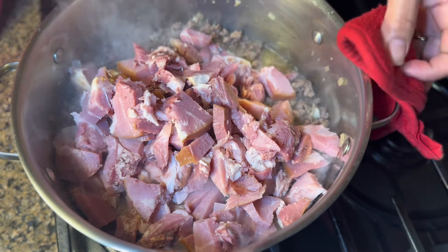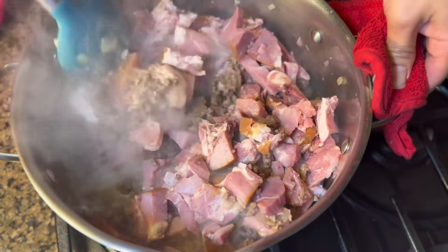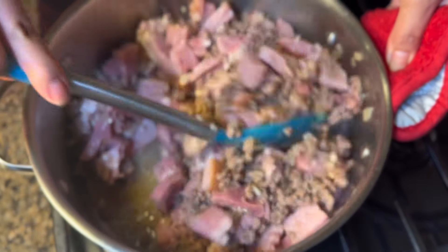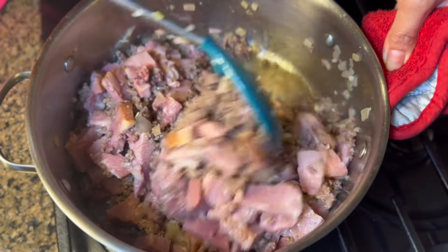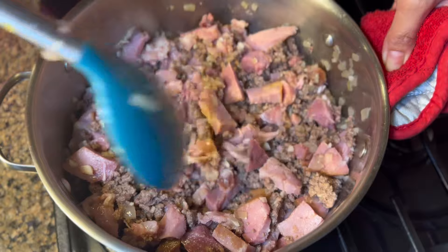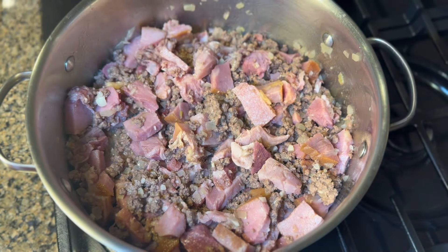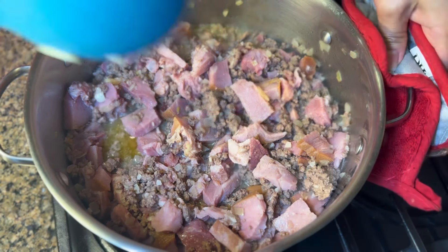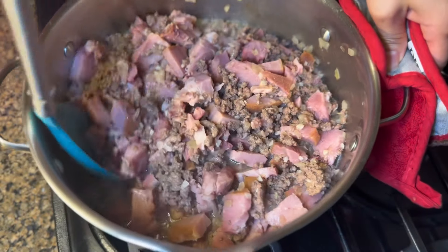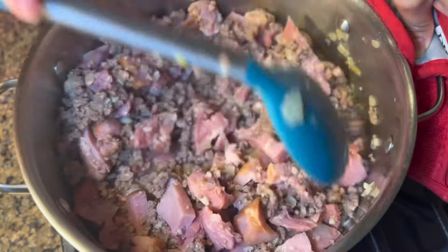Let's give it a good mix. Ham is tastier than hot dog, though it depends on what type of hot dog you use — but I highly recommend using ham because it's very tasty. We're gonna cook it for about five more minutes. After five minutes, the aroma of the ham is super good. I love the smoky smell.